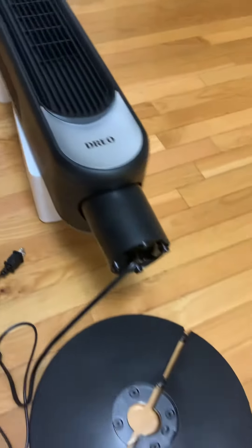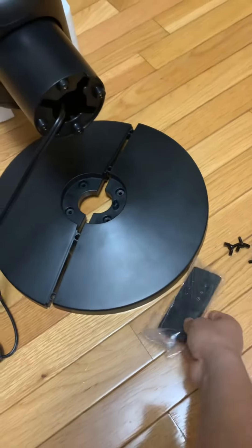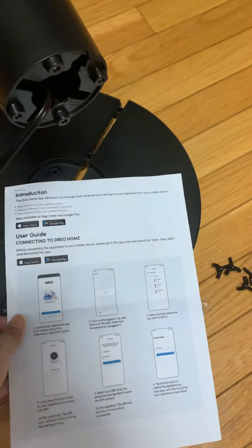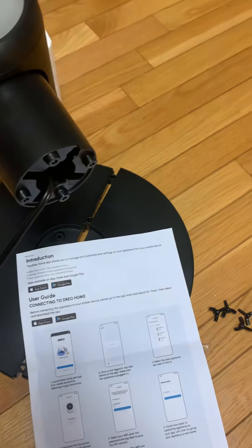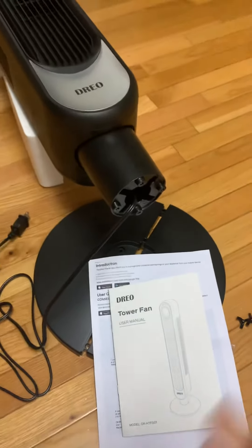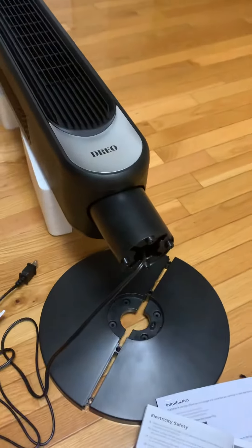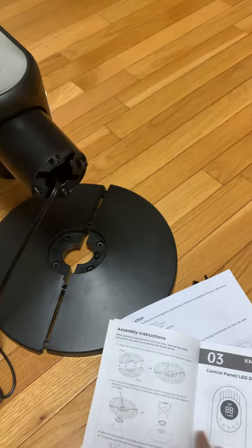These are the main parts of this tower fan. There is also a user manual — an instruction manual — included in the package, which will help you assemble this tower fan and gives all the descriptions of how to use the functionality of this fan.